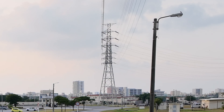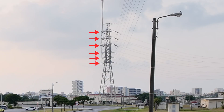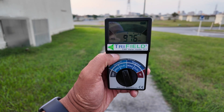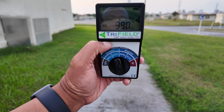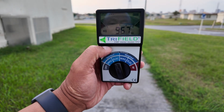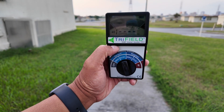They are massive. There are one, two, three, four, five, six levels of electrical lines running through here. If you look at my tri-field meter, we're measuring the electric field and it actually maxes out above 980 volts per meter, and sometimes it actually even pegs it out.